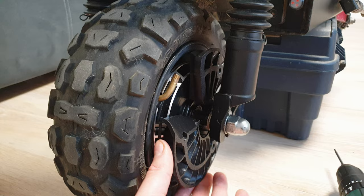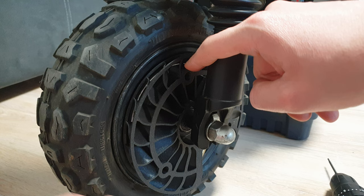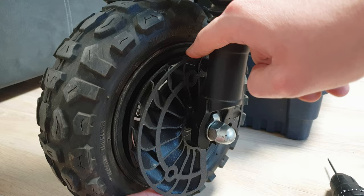We have to do the same for the other two screws, and it will be even harder. I'd recommend starting from the middle one and finishing with the last one, because as you can see you can bend the cooler slightly — it will be much easier to install the screws that way.